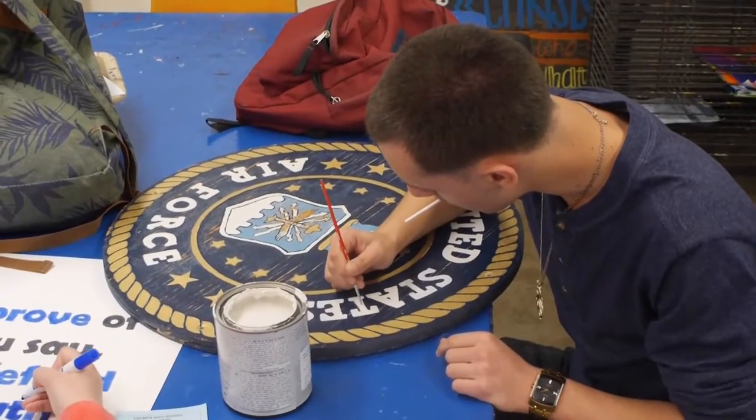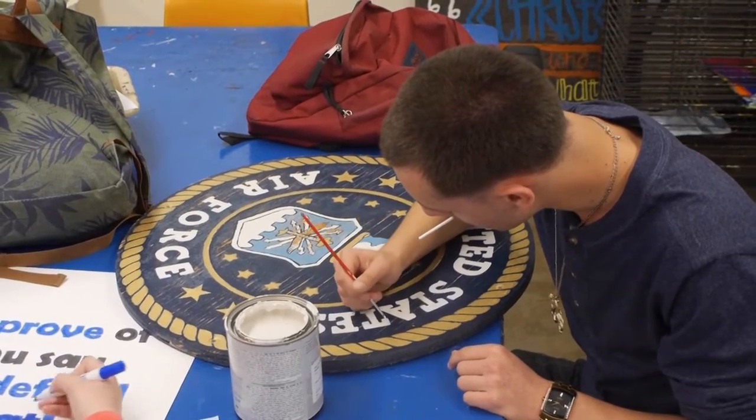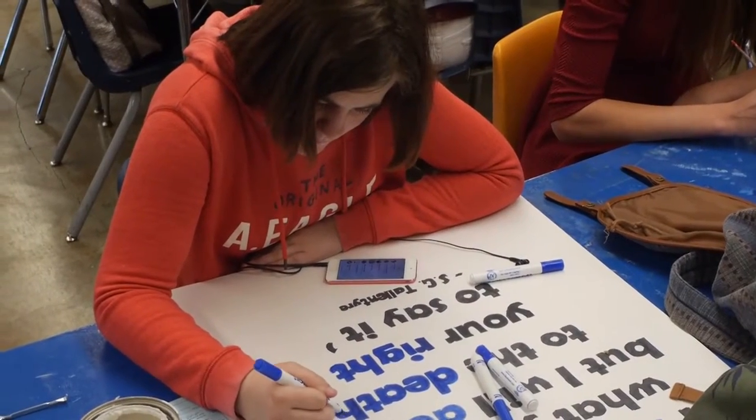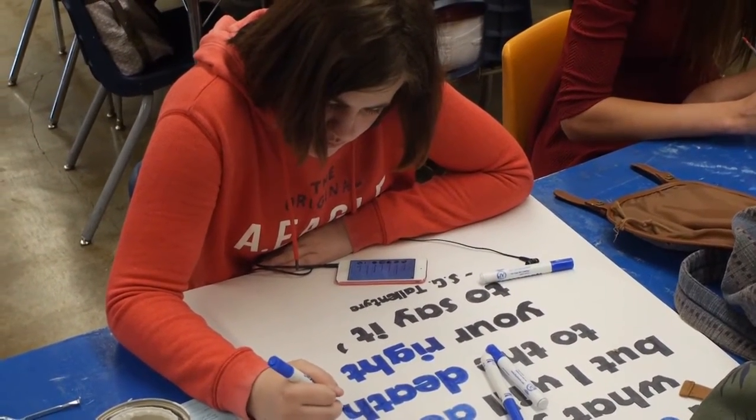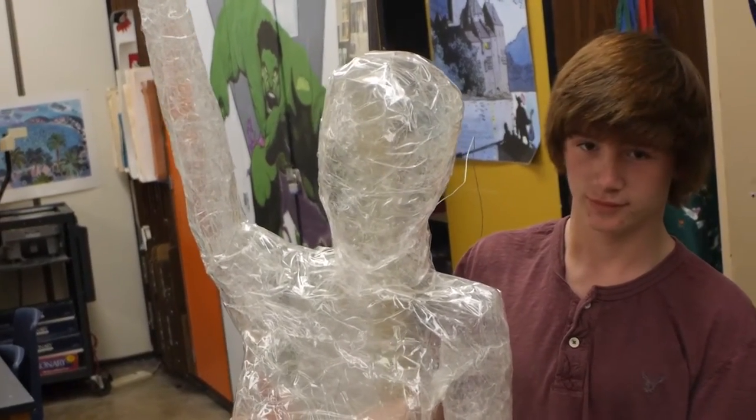We learn art history, we learn art criticism, principles of design, elements of art, and we explore painting, drawing, sculpture. We also learn about ways to recycle and use recycled materials for art.